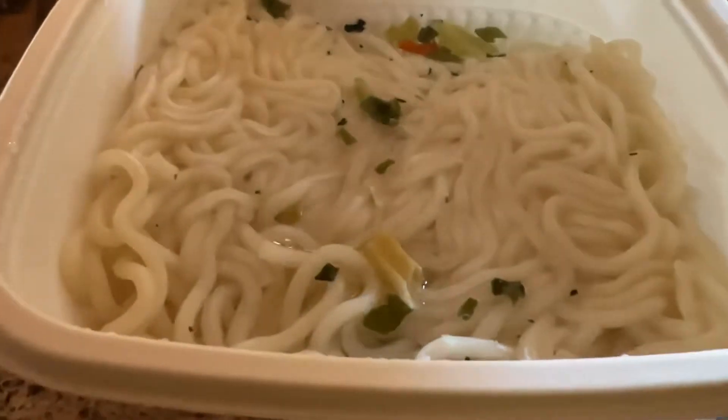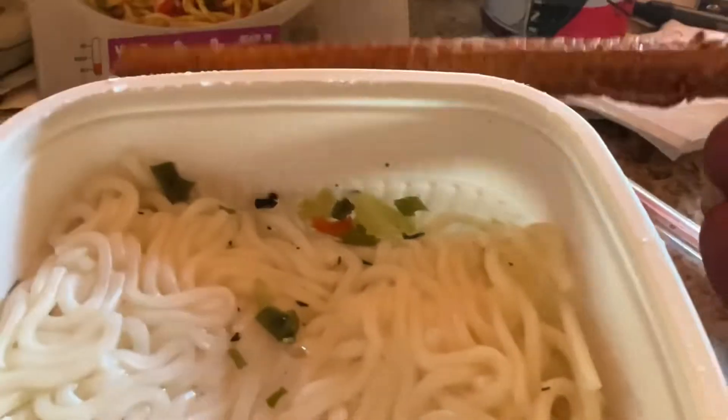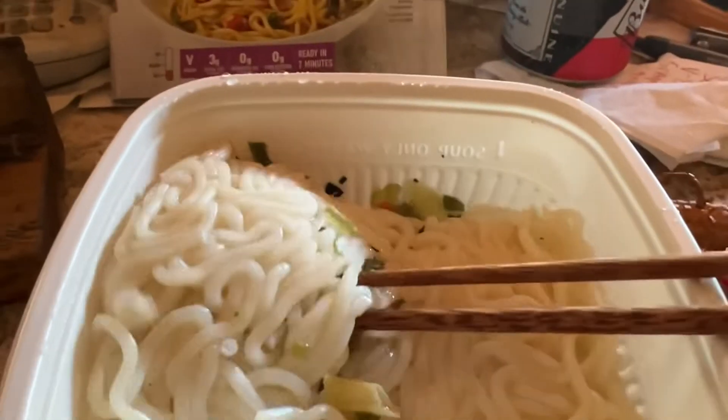Open it up. Looks pretty good. I got my chopsticks. I'm gonna mix the noodles.